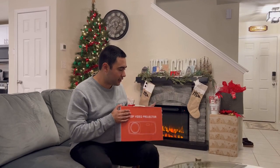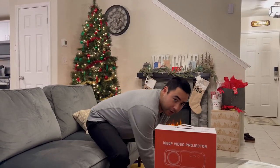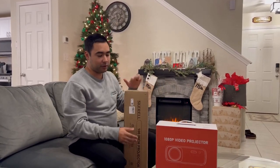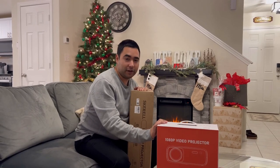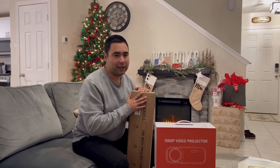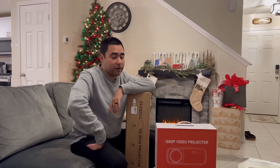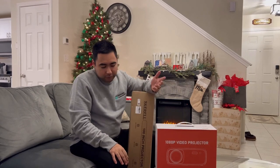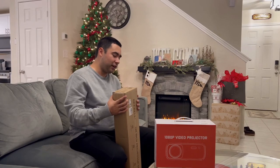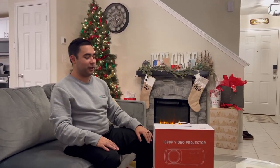I got this and the projector screen for, believe it or not, $271 after tax, which is pretty impressive. So this was about $75. It was $100 off and $10 off and $15 off, and it was already on sale on top of that. My buddy says I should have gotten an Epson, but Epson projectors cost $3,000 and I didn't want to do that.